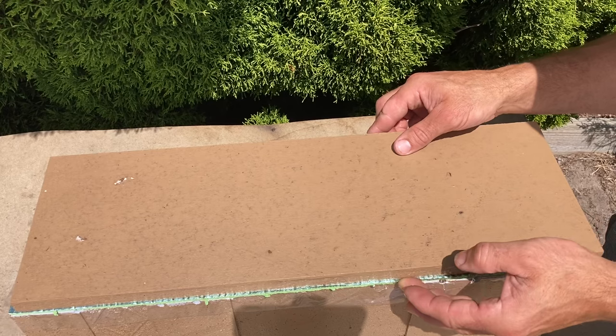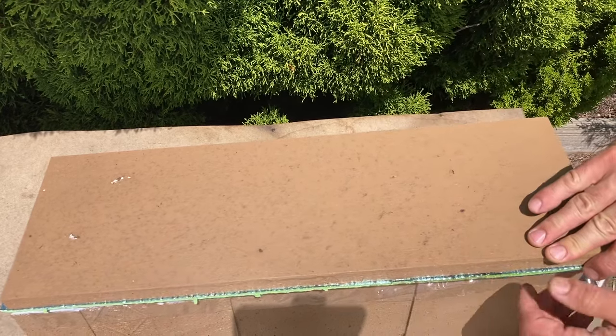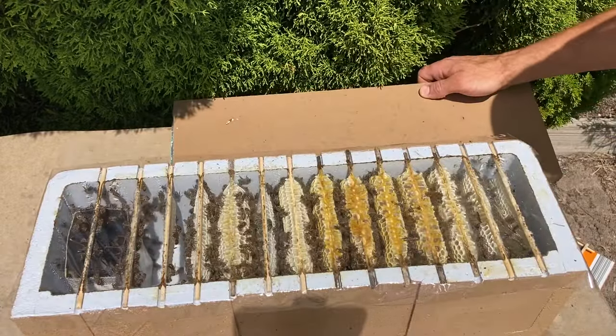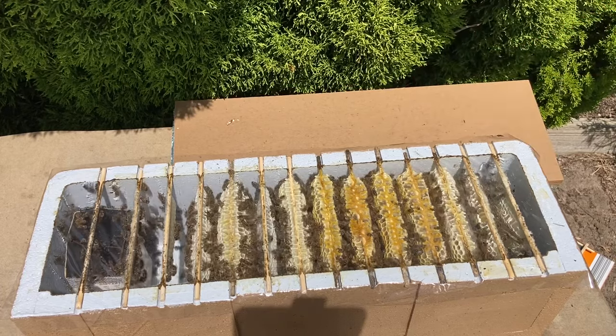This is actually the first long mini that I set up about two weeks ago. They're not quite as strong as the one in my previous video, not quite as large a population.